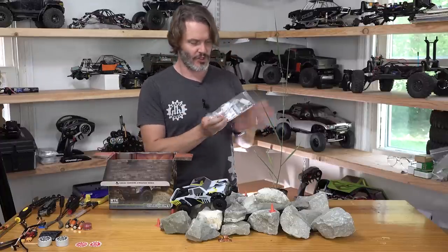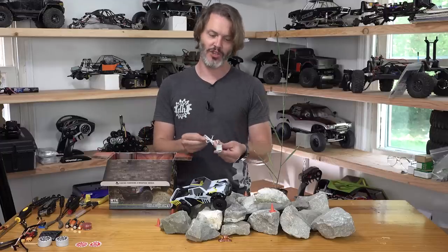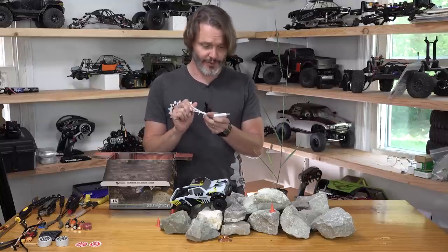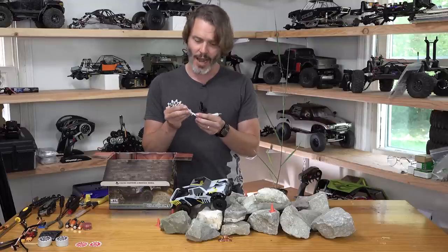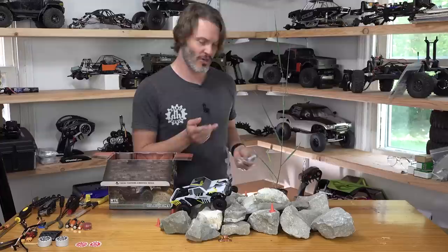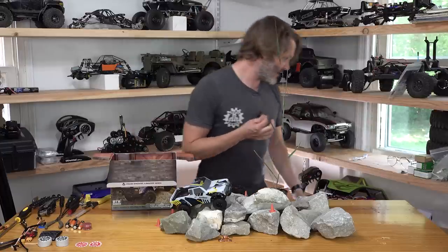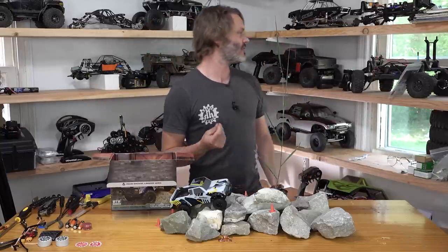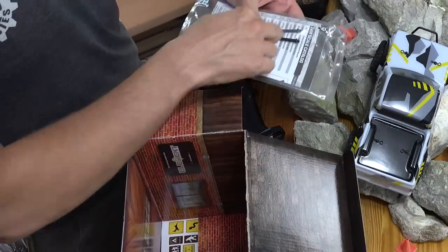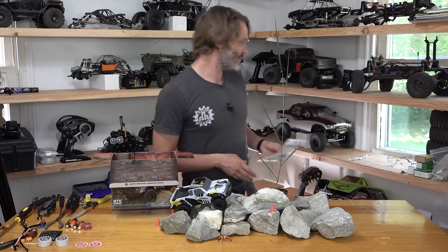The included charger is a USB charger. It's a single-cell LiPo, so it uses a five-volt rail and outputs 4.2 volts DC with a 200 milliamp constant current — light on means charging, light off means done. I've already charged it up for the video. They also include extra body posts in the instruction booklet in case you want to run a larger SUV-style body — longer posts are included, which shows some thoughtful design.